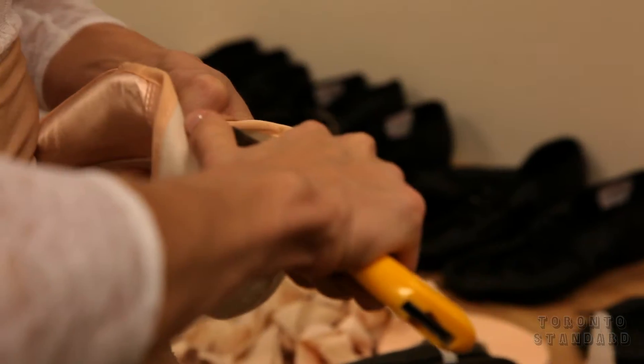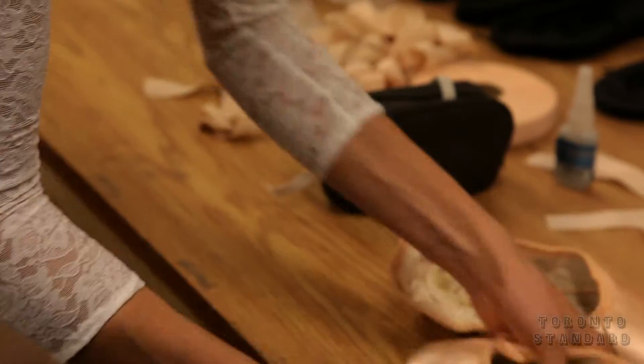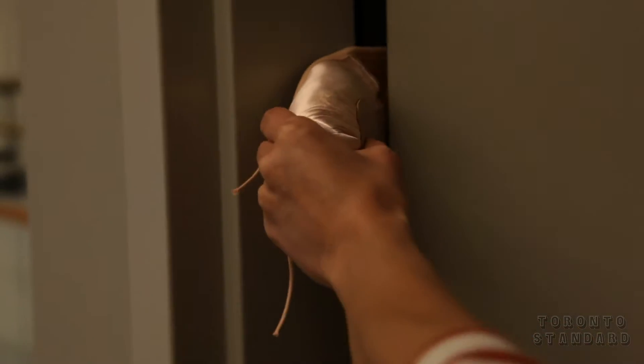I cut the shank and then I usually slice it with an X-Acto knife and bang the end of it so they're really soft. I guess that's maybe one weird thing. I sew ribbons and elastics, which is pretty normal, but depending on the shoe, sometimes I have to be crafty. So we're like little craftsmen — ballerinas.